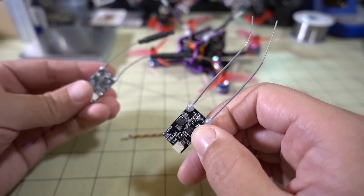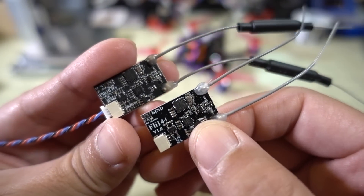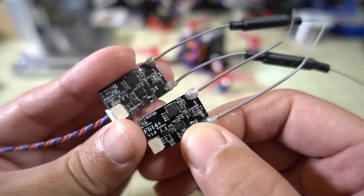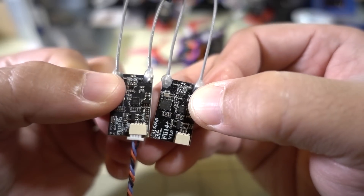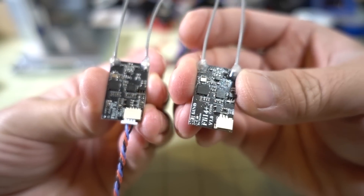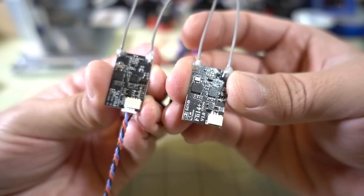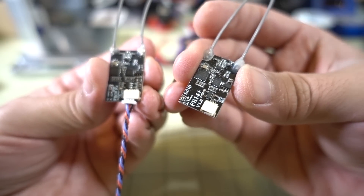This receiver is very similar to another receiver I reviewed a while back called the FLI-T10. You can see it's also a diversity antenna receiver with two antennas, and the boards look very similar. This newer FLI-14 Plus is probably based off the FLI-T10 design, but the FLI-T10 does not have RSSI on channel 14, which is what the FLI-14 Plus has.